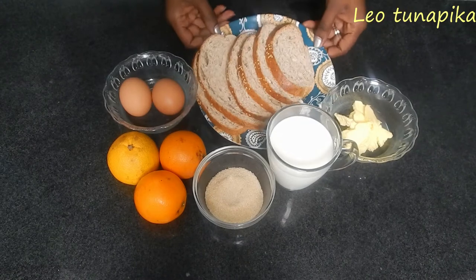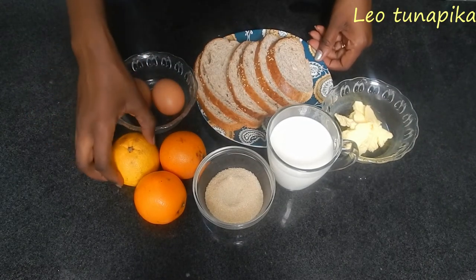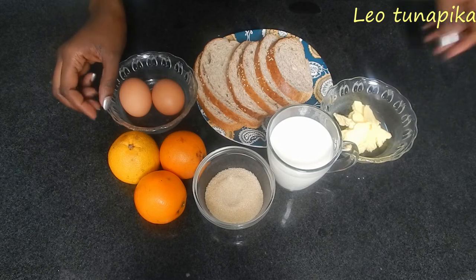For the ingredients, we're going to need bread, eggs, the oranges which we're going to zest, sugar, milk, and butter which we'll use to fry. So let's start making the mixture.